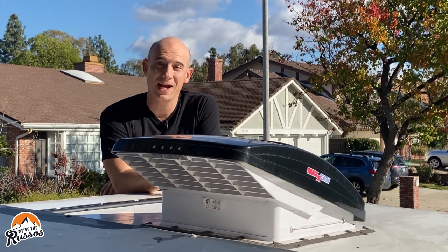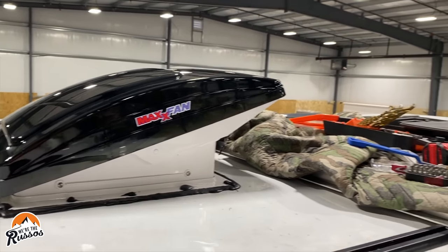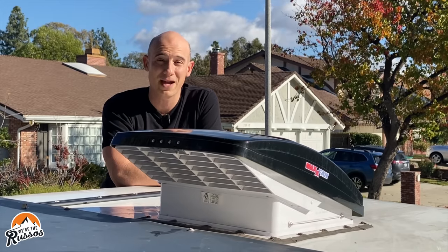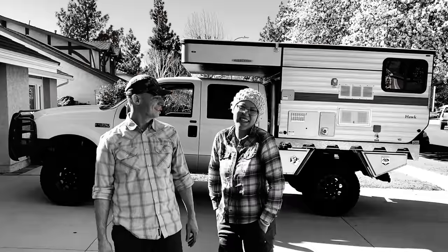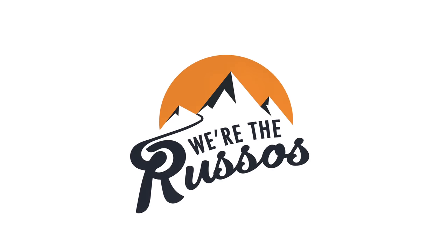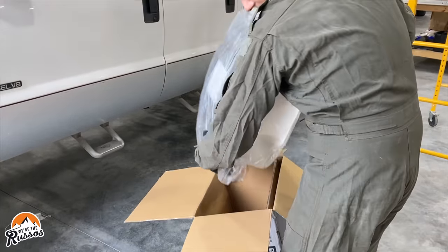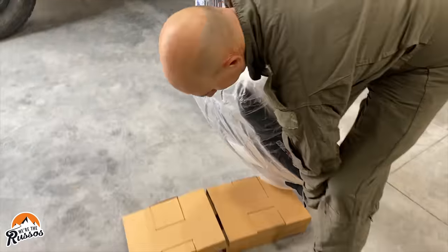This is a review of the Max Air RV Roof Vent. I installed two of these RV roof vents with the integrated rain cover on our camper, and today I'm going to go through why the Max Air fan is one of the best RV roof vents out there. The specific fan I'm reviewing today is the Max Air 6200 Deluxe with the integrated rain cover, and this is made by Max Fan.